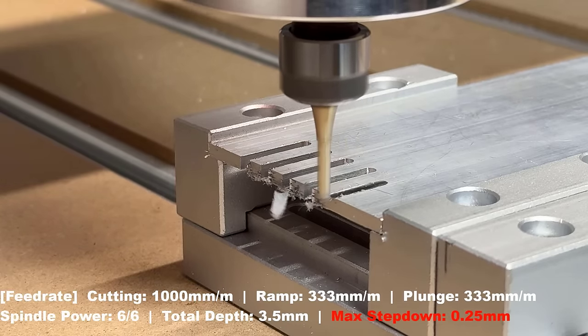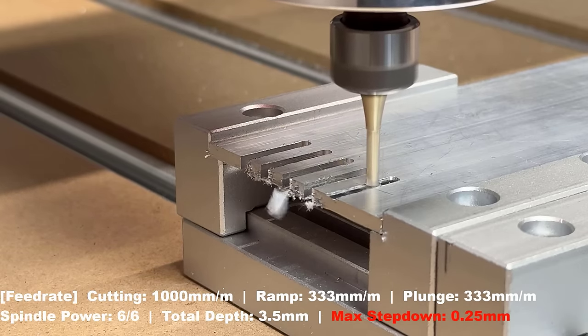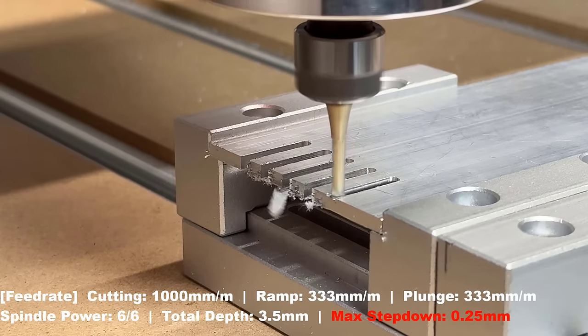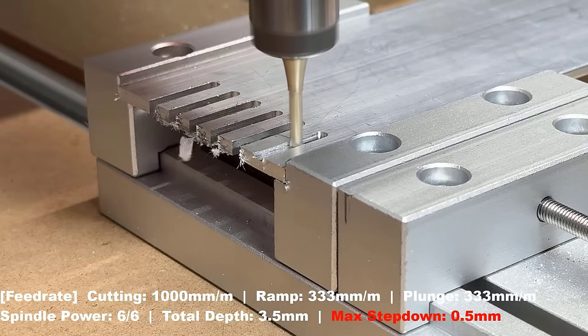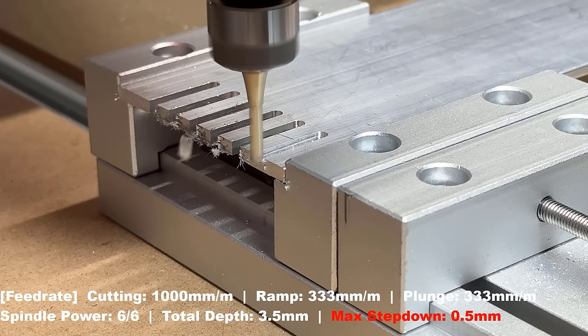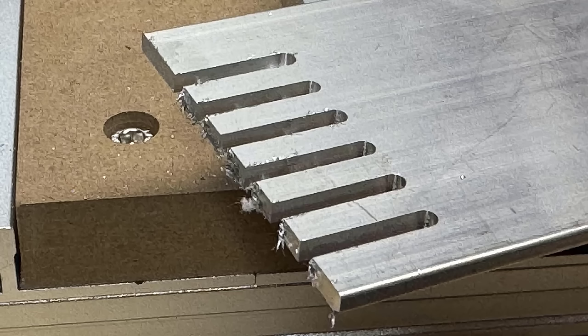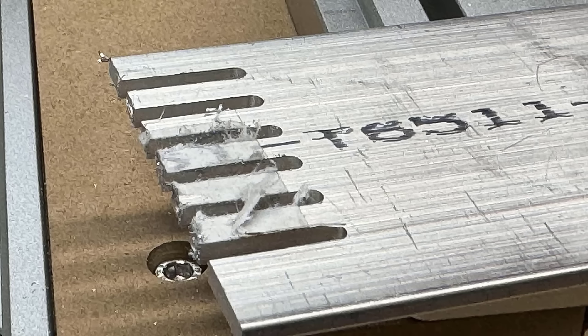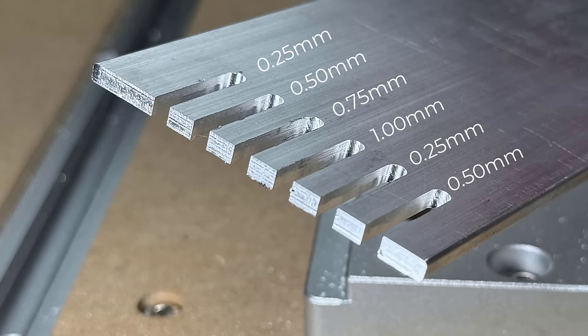Then I will double the speed to 1,000mm per minute for cutting and 333mm per minute for ramp and plunge to cut two more slots with 0.25mm and a 0.5mm step-down. The 0.25mm step-down is smooth, and even when milling at double speed it still looks fine. The 1mm step-down is still acceptable for a rough operation, but for finishing I would stick with a 0.25mm step-down.